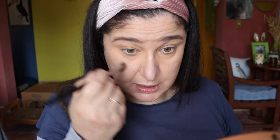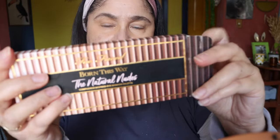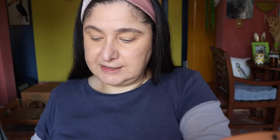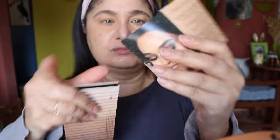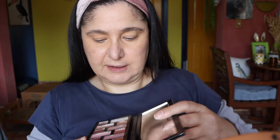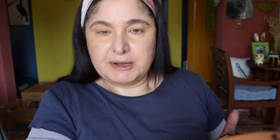Now for the eyeshadow, I'm using the Born This Way Natural Palette — the Complexion Natural Nudes. I still keep it in its packet. It does come with a cute little pamphlet showing different ways of doing the eyes, which is good for some people, but I never use it. These are the tones we've got in this pan — absolutely beautiful.